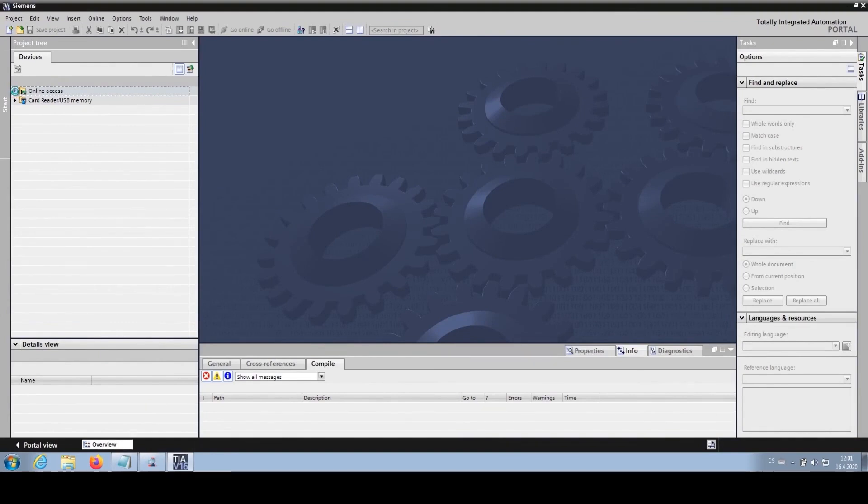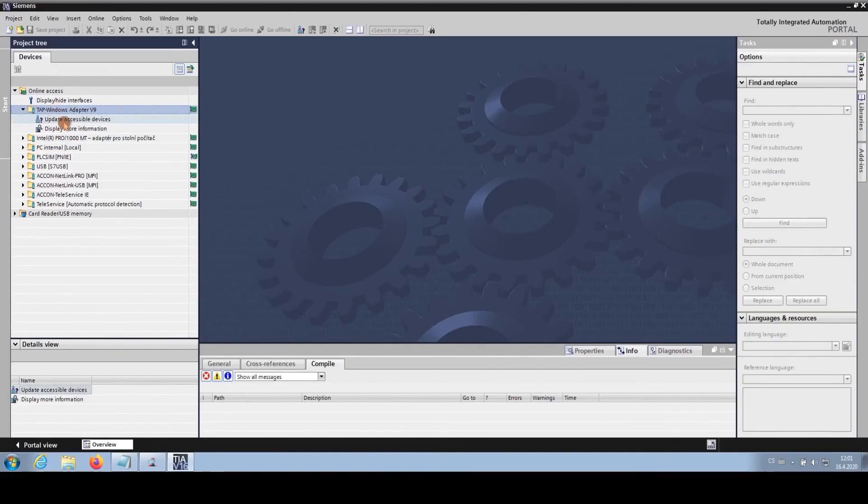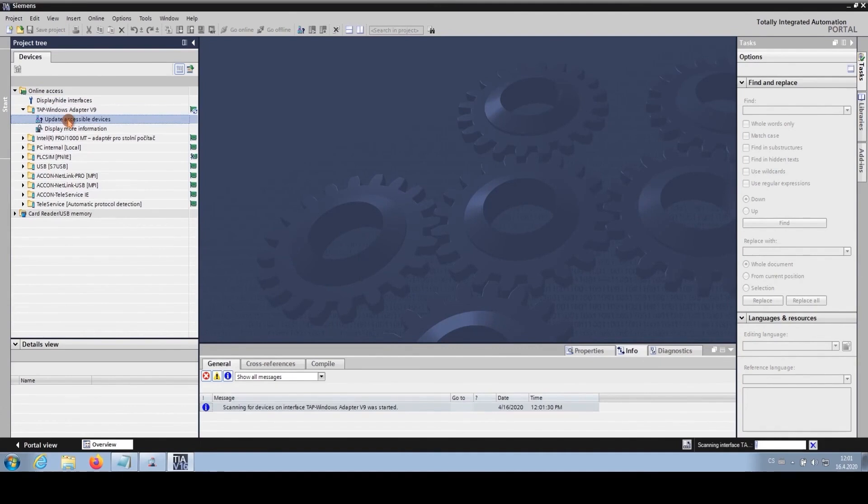Online Access provides a comprehensive list of all communication interfaces currently active on the computer system. Since we are connecting to a VPN network using Talk2M, it typically uses an adapter called TAP Windows Adapter V9. We expand it and click Update Accessible Devices. The PLC systems available on the network will be displayed here. And indeed — Foxen OPC PLC is found and we have it here.